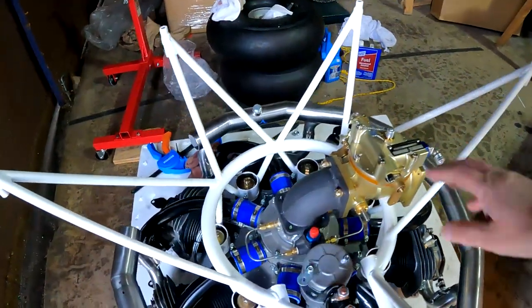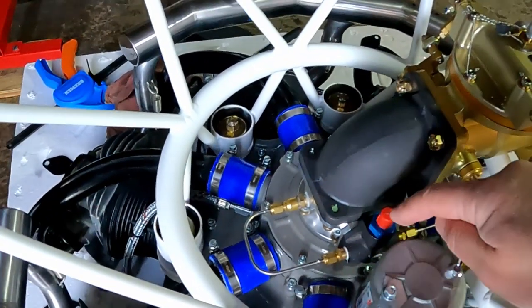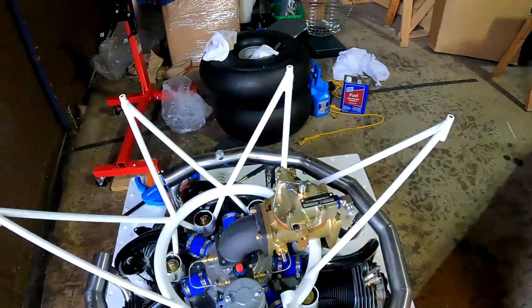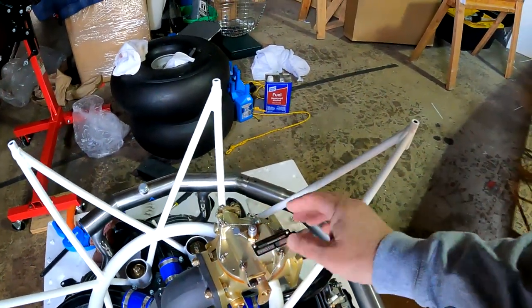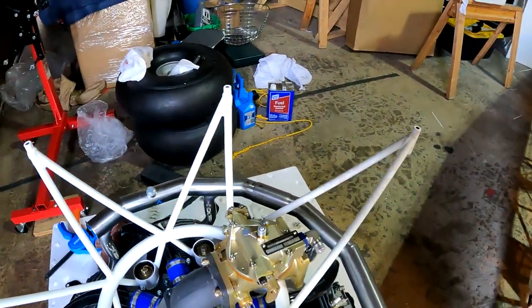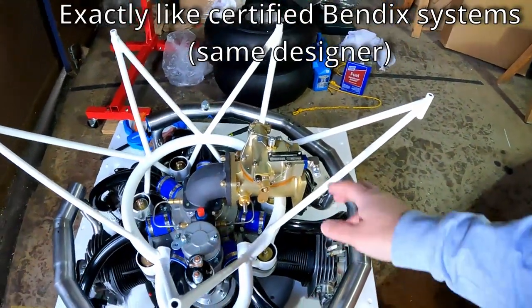I tried to film it but I think I had the camera turned off, so this is take two. This is called the adapter — it has both the injector nozzles and this is the distributor. It gets fuel from this fitting right here via a piece of AN4 hose. This right here is what determines the air density — it checks the pressure differential between incoming air and what's inside, then adjusts the fuel mixture accordingly. You still have a mixture control; that's just how this goes.